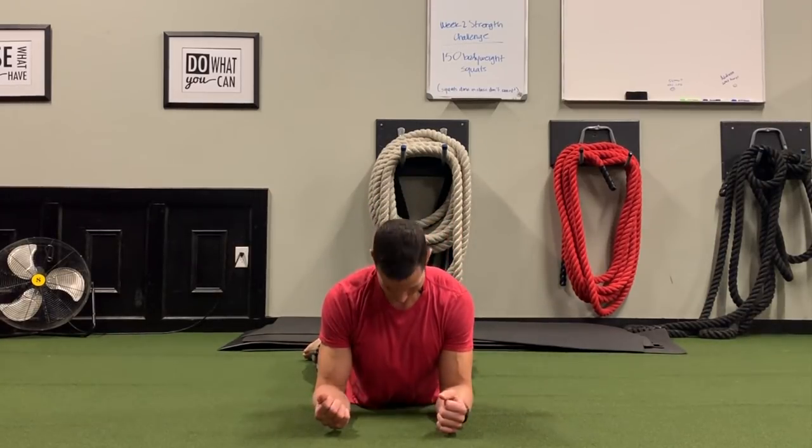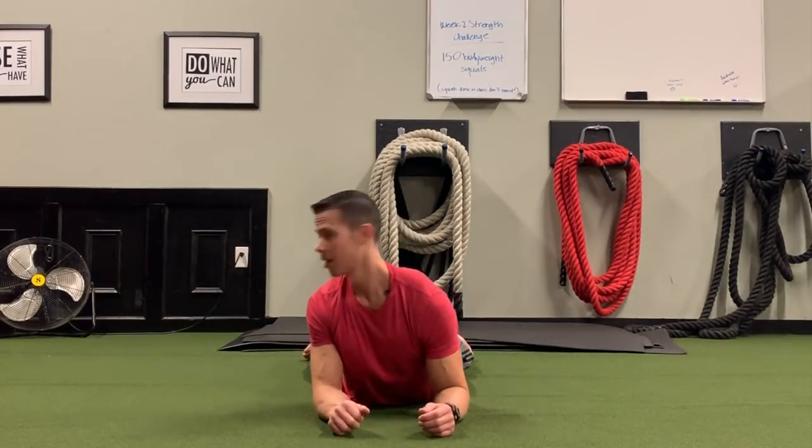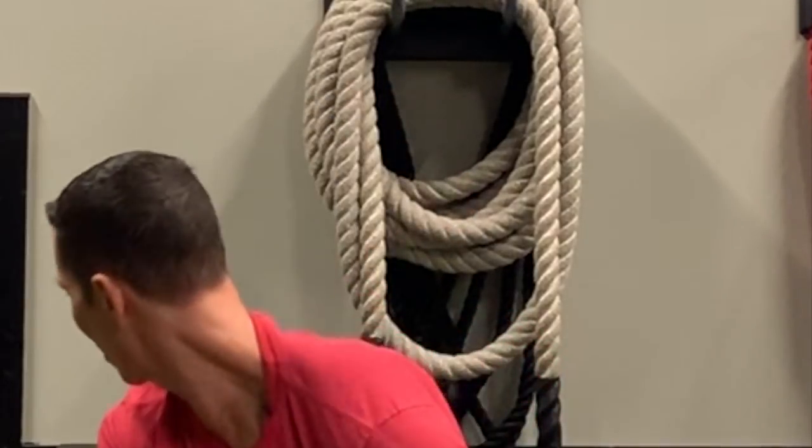So we're here and we can do head nods and head rotations, using the eyes and letting the head follow the eyes — so we're looking with the eyes and then following around with the head.